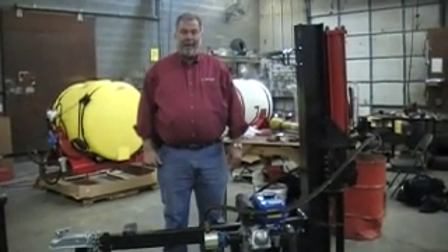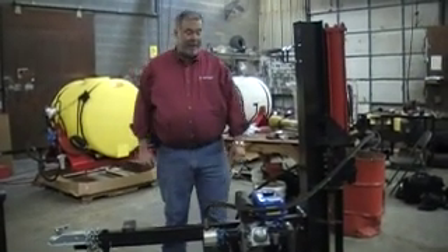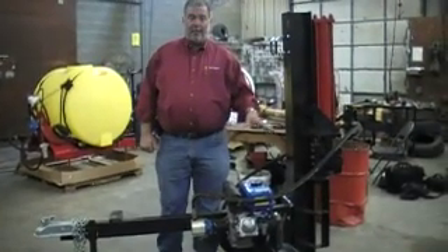Hello. I'm Keel Whitford, product training specialist for Agri Supply. We thank you for joining us today. Today we're going to review simply how a log splitter works.